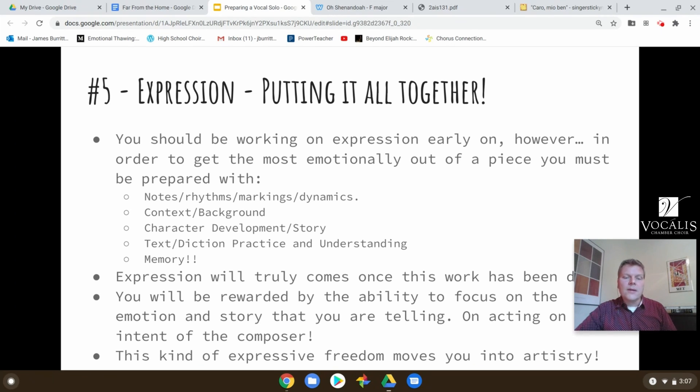Once you get there and you can really spend a lot of time on expression, you're becoming truly an artist — not just going through the motions, but becoming that character and making the judges or your audience really feel something. So memory is really important because it allows you to play around with expressing everything the composer intends. Don't wait on the memory — it allows you to play, enjoy yourself, become the character, and give the best artistic performance you can.